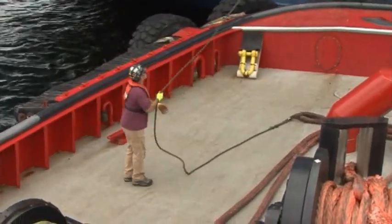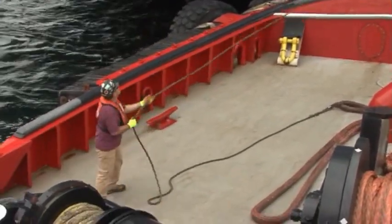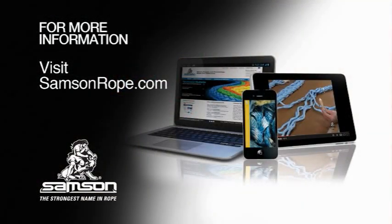For more information on proper handling techniques for high-performance ropes in tug applications, visit SamsonRope.com. You'll find technical bulletins, splicing instructions, and full specifications on all Samson Rope products.